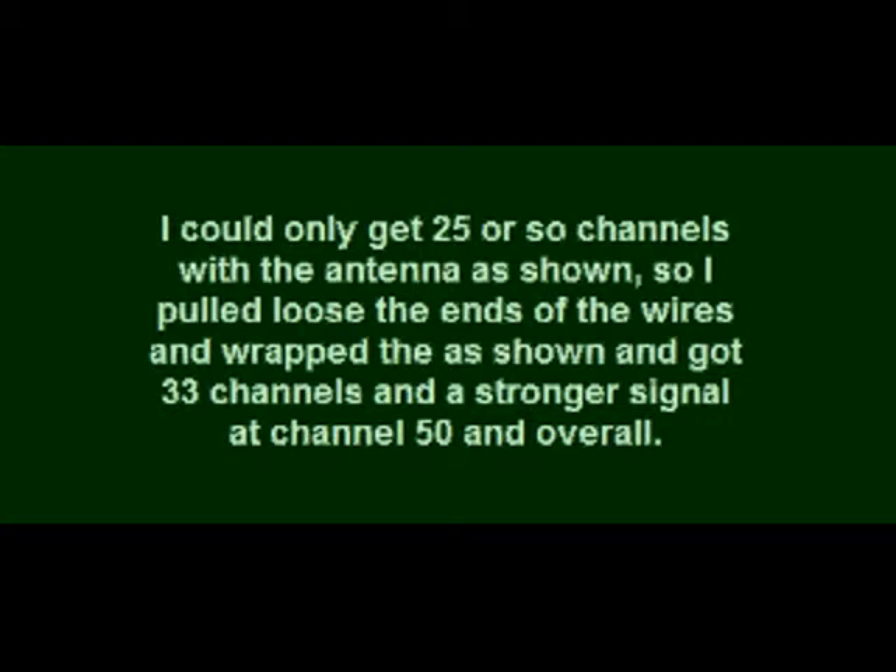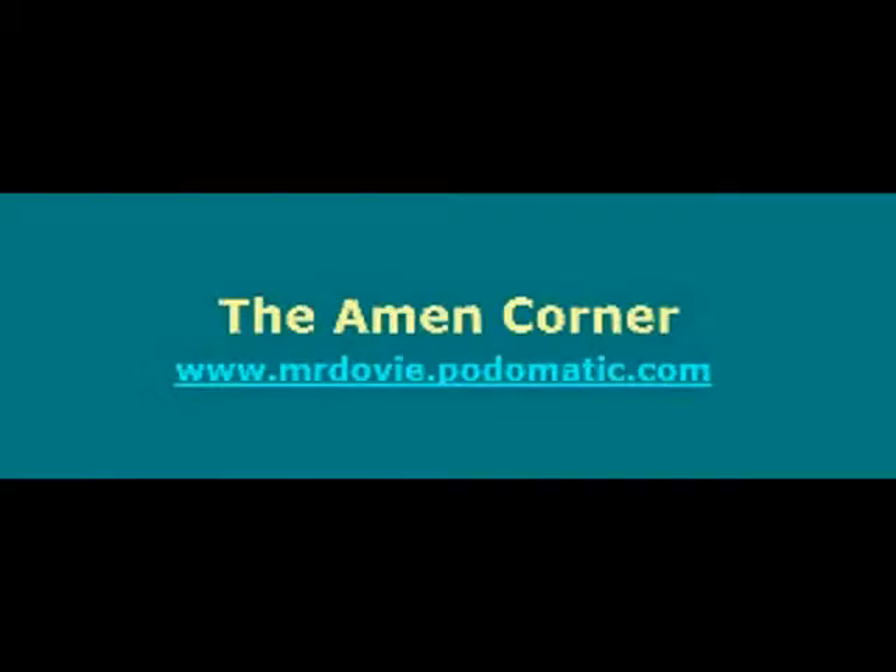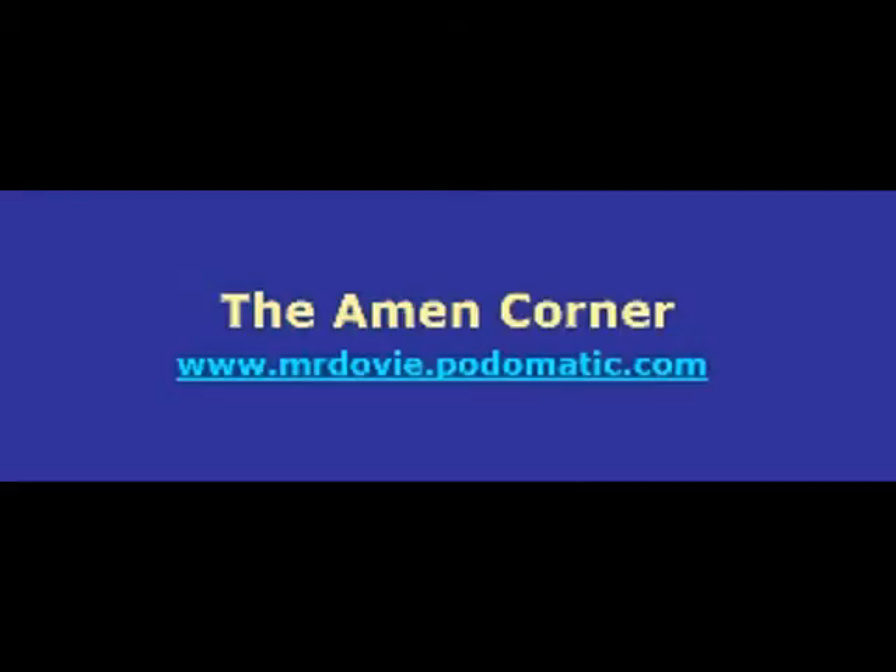I could only get about 25 channels with the first design. So I pulled loose those ends toward the top of the star and rewrapped them spirally — 7 little wraps and then another wrap at the little ball on the end. I get a lot better reception with that. Channel 50 comes in way better, and I get over 33 or more channels just hanging in the window.